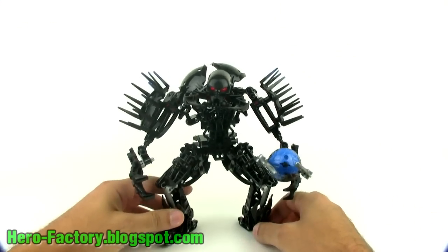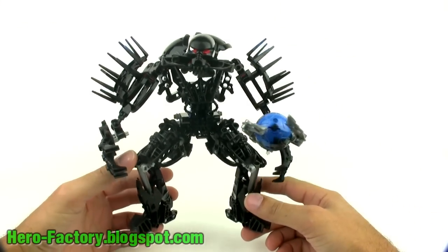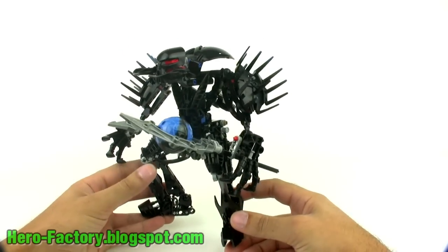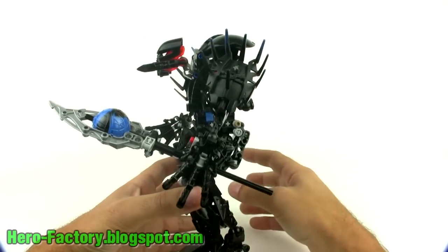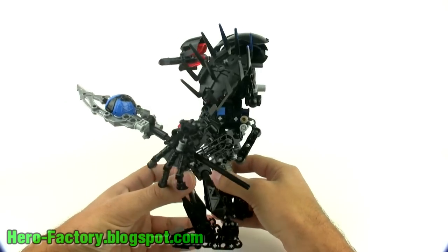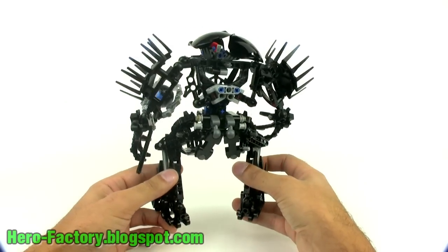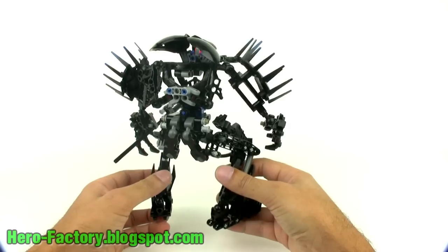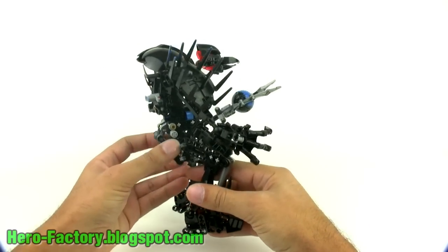Von Nebula is, of course, the ultimate villain — the leader of the officially released villains in the 2010 Series 1 release for LEGO Hero Factory. He is the largest single model created in Series 1, the heaviest, and also the most expensive for a single figure.